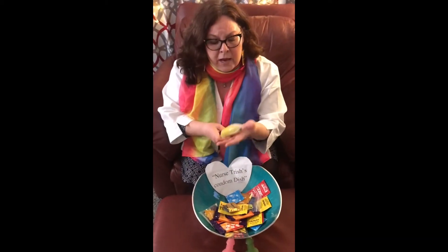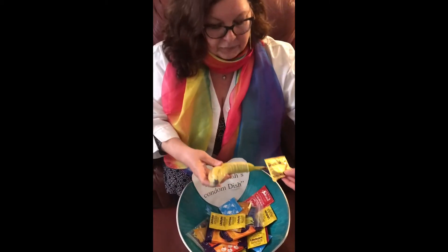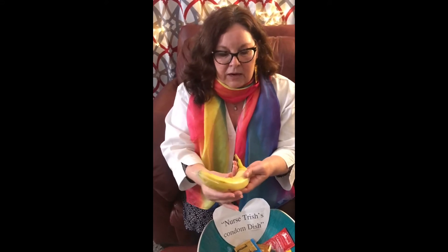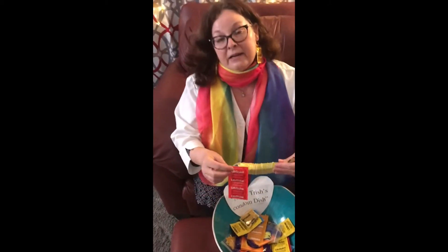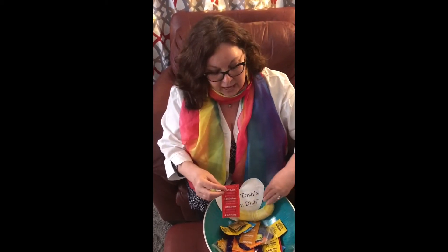There are different models and styles of condoms, so some people have not had success with all models. If you find a model that's not working for you, just have fun and find a new model. There are Magnums, which I used on this banana — realistically, this would be too big for this size of penis; there's a lot of room and space, so it's more at risk for falling off during sex. Something like a Lifestyle condom might work better for this size.